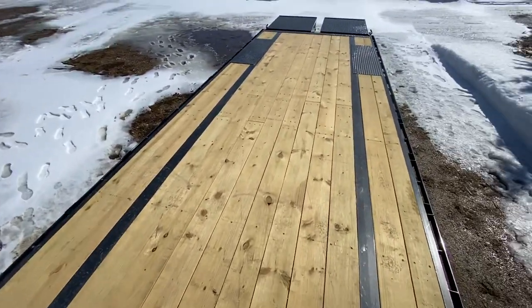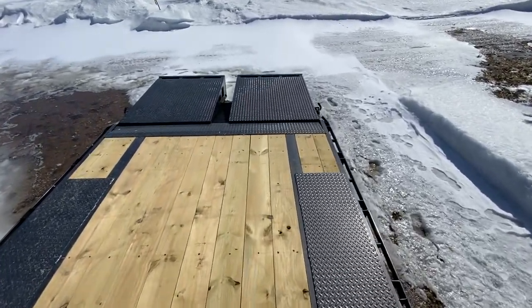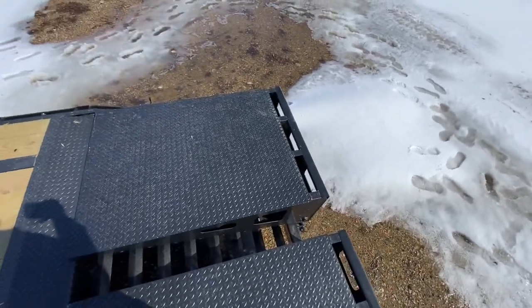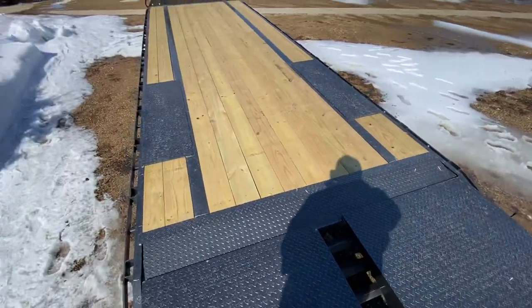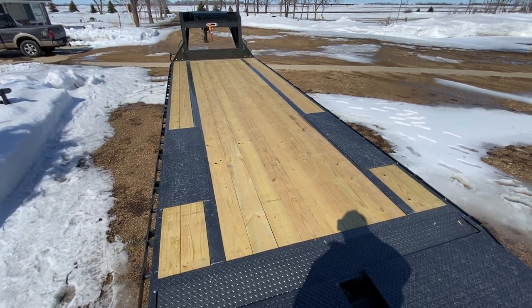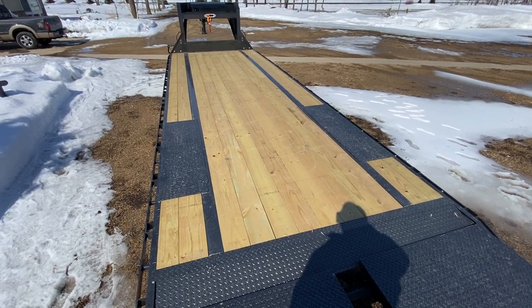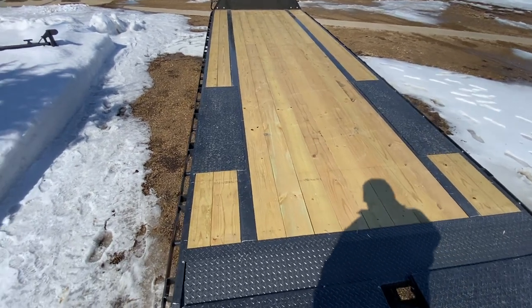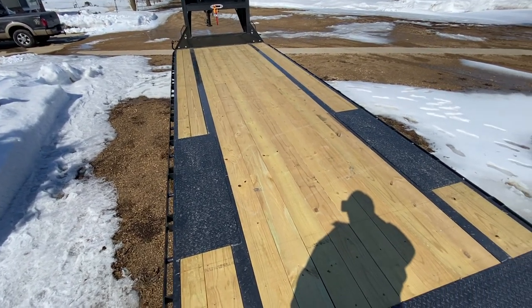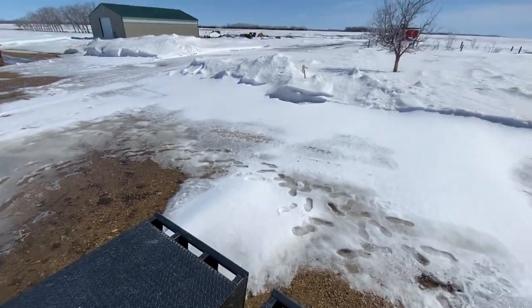Overall, out the door — not including tax since it was out of state — this trailer was right at $18,000. That's February 2023 pricing, so obviously a lot more expensive than three years ago when I first started thinking about buying one. Inflation has got us all, so I ponied up and here it is sitting in the driveway. Hopefully we'll get lots of good years of service, and if I like it enough I'll probably trade in the PJ within a year or two on a new Diamond C.